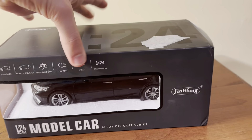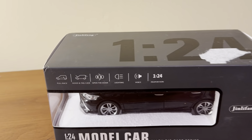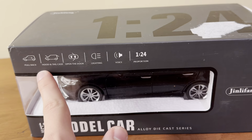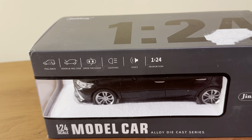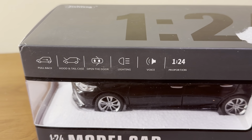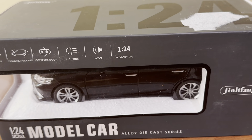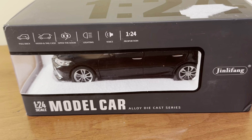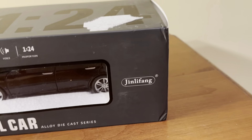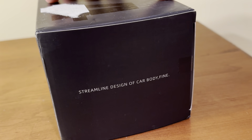As you can see, it's in this kind of basic-looking gray box. It has a giant '1:24' up there, and here are all the various features: pullback hood and tail case, open the door, lighting, voice — which I think is just a horn or something — 1:24 proportion, which is 1:24 scale basically. Model car alloy die-cast series, and there's the brand logo right there.